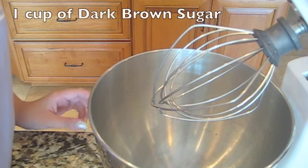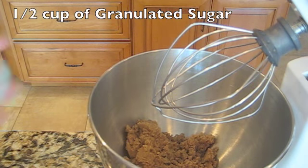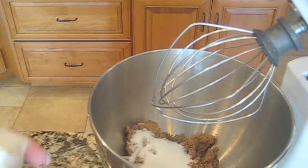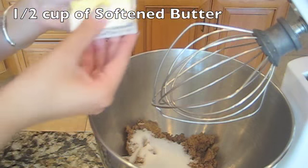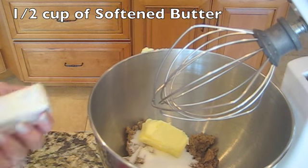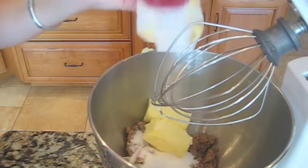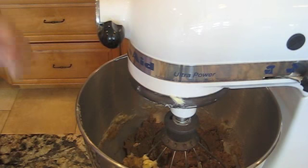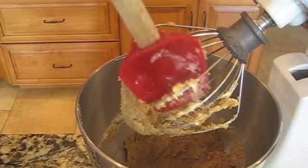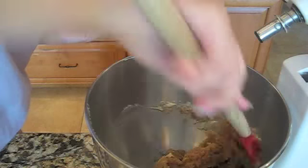Next we are going to add one cup of dark brown sugar, half a cup granulated sugar, and half a cup of softened butter. Our sugar is done beating in the mixer — it doesn't look very light and fluffy, but this is it.